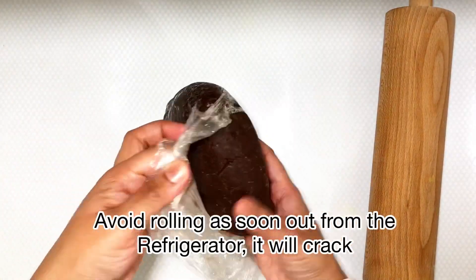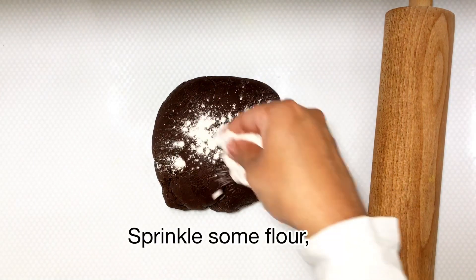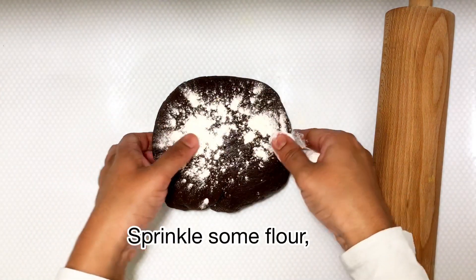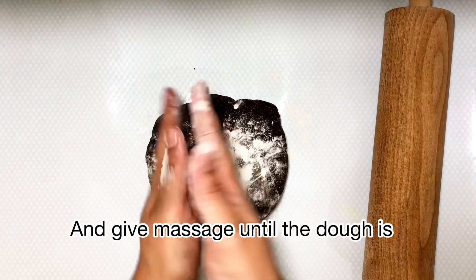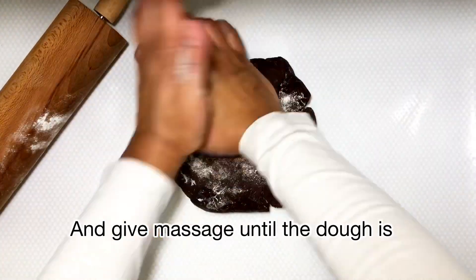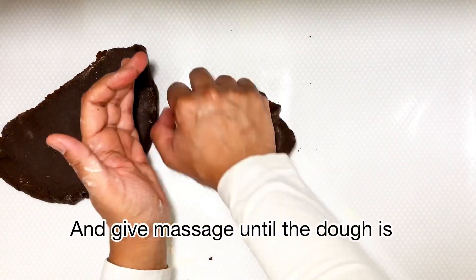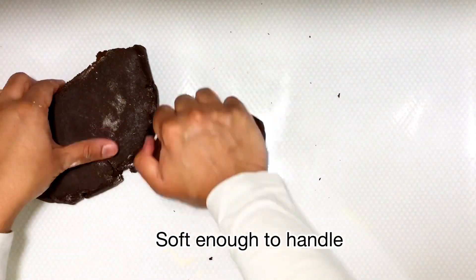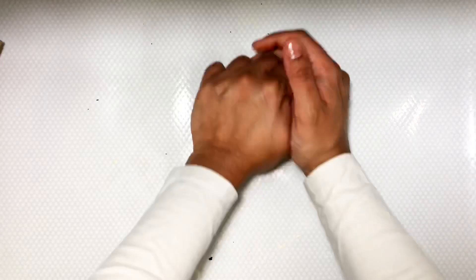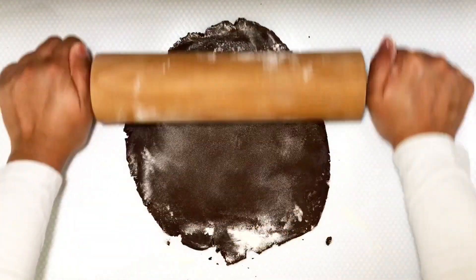This is the next day — I took out the dough from the refrigerator. Avoid using the dough immediately out of the fridge. Just sprinkle some flour on top and give it a light massage so that it doesn't crack when you roll it. Then I start rolling it into a thin sheet, sprinkling some flour on top so it does not stick.